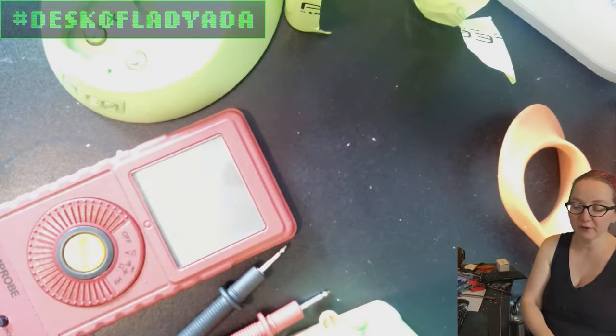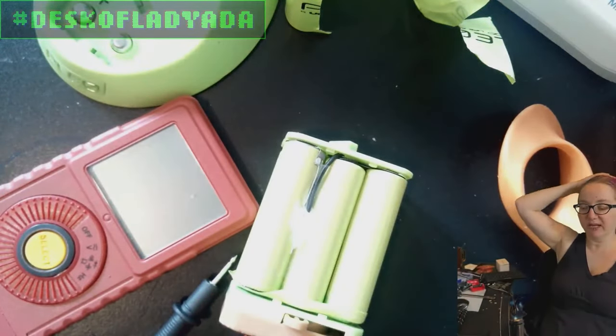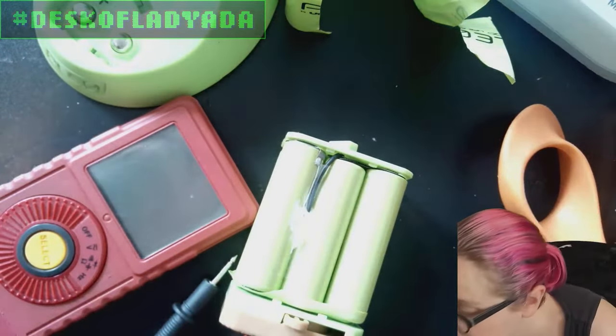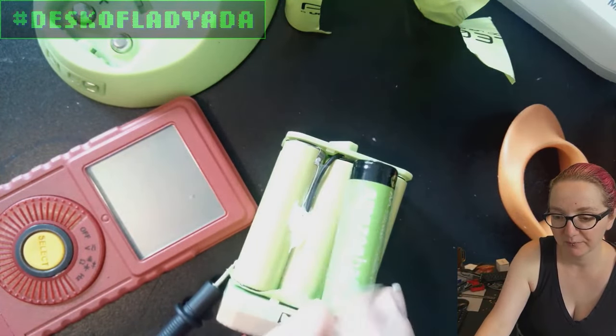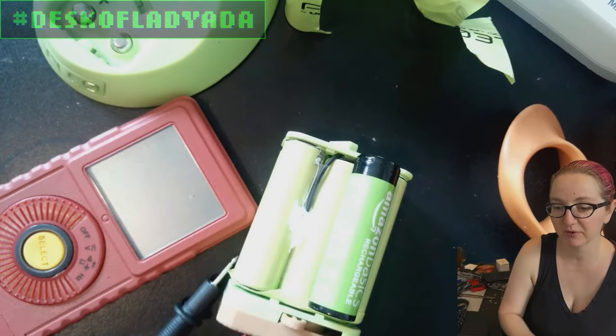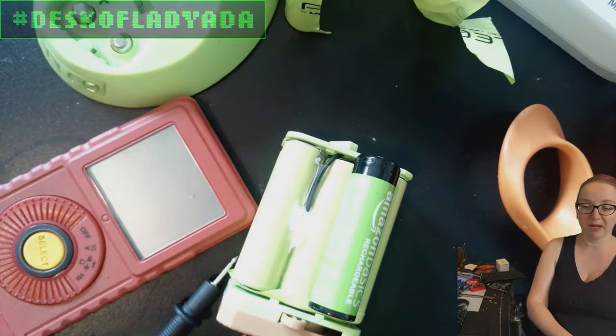Let's find batteries. We can't just use standard AA batteries, though that would be great because then you could charge them separately and reassemble the pack. There's an Instructables guide on using double-As, but we're probably going to supervise our kid with this, so we probably aren't going to do that.